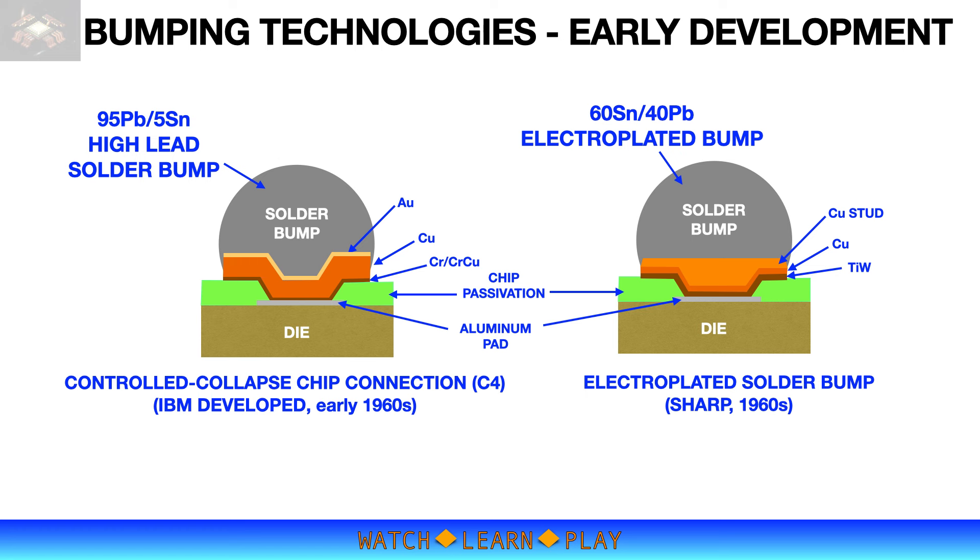Unlike IBM's high-lead solder and high-cost ceramic substrate, Sharp developed their own vapor bumping technology with thin-lead solder using standard FR4 substrate. The illustration on this slide shows the difference in UBM structures which were developed to match solder bump requirements.